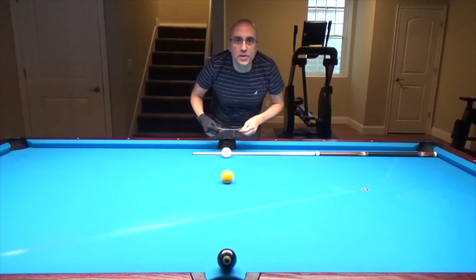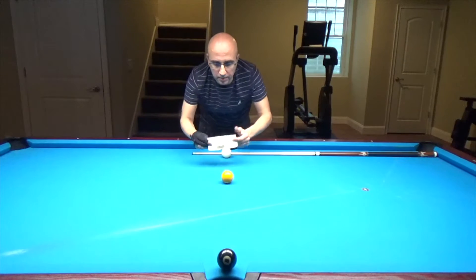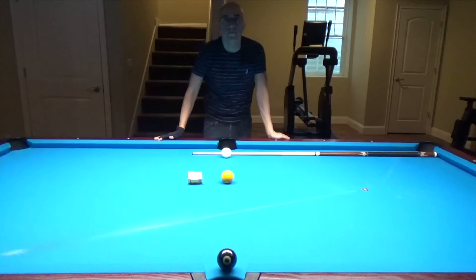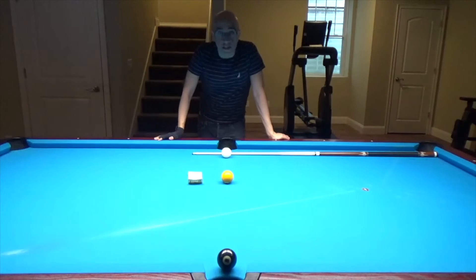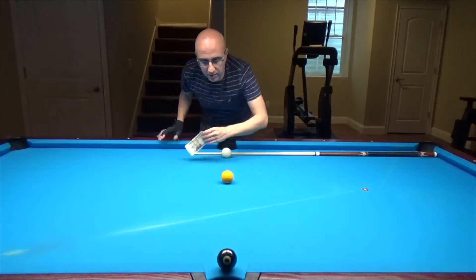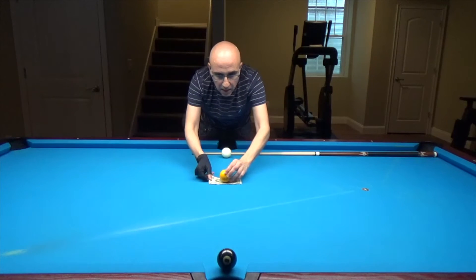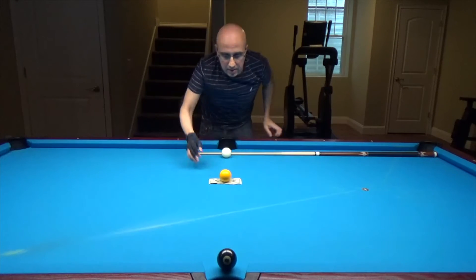The subject of this trick shot is a banknote — a $20 bill — and three balls. The challenge is this: you bet your friends that you're going to place the yellow ball above the banknote, like this.